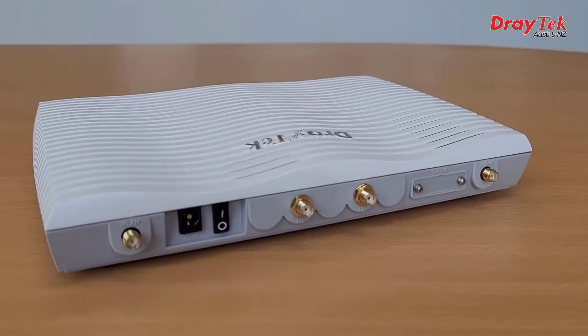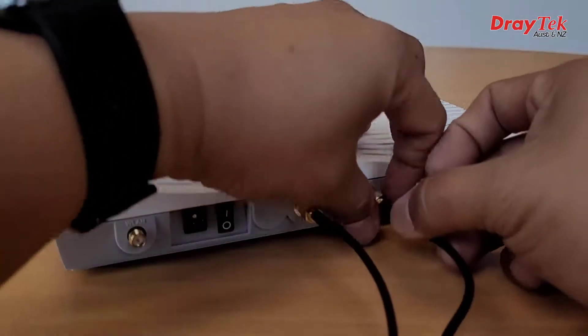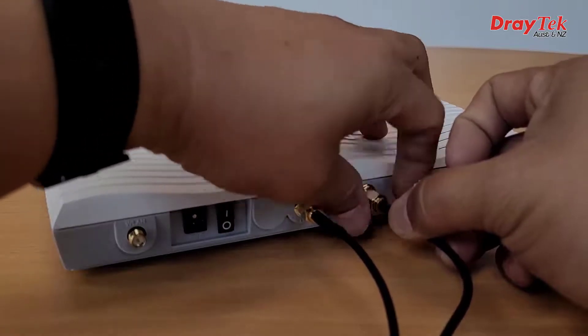Then attach the LTE antennas — these are the ones with cables — and they go on the two connectors towards the centre of the router on Wi-Fi models.